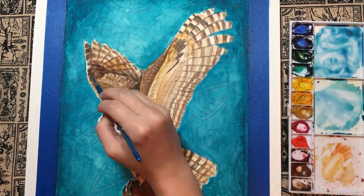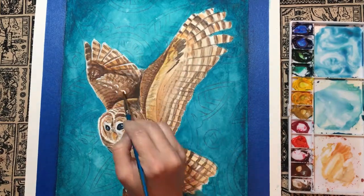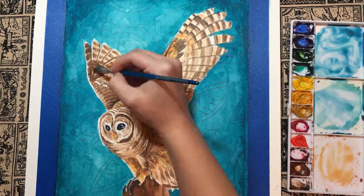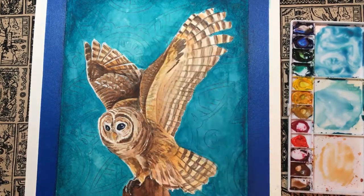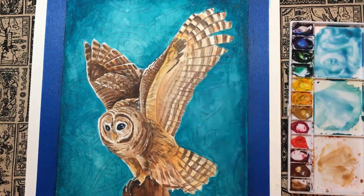Finally, I built texture and introduced the lightest parts, or the hot spot highlights, using opaque white. I used both a quarter inch angled brush and a number two round brush. The angled brush worked well for texture, while the round brush worked well for fine details that needed a bit more control.